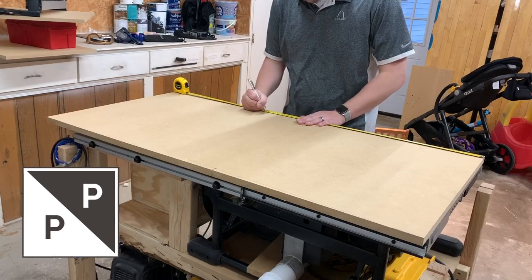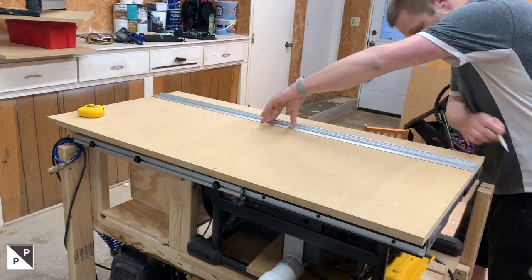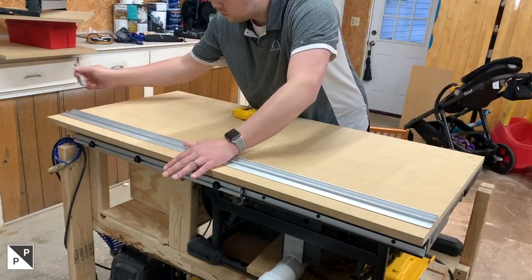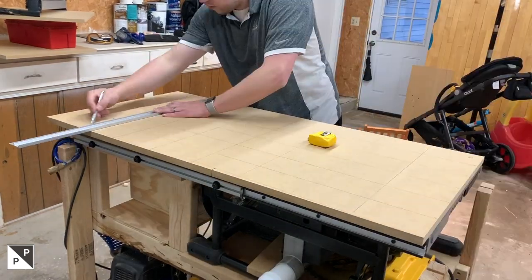I started out this build with a 2x4 scrap piece of MDF I had left over from another project. I started drawing the layout lines for the Matchfit dovetail grooves. The spacing on the long sides is 6 inches and the short side is the standard 4 inches that Microjig uses for all of their plans.